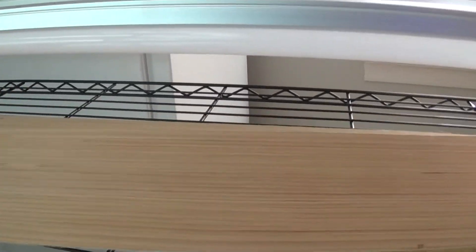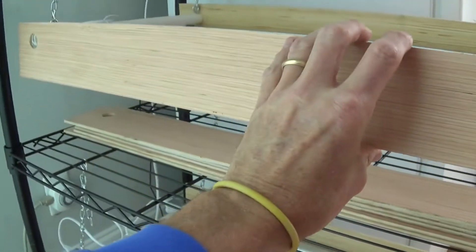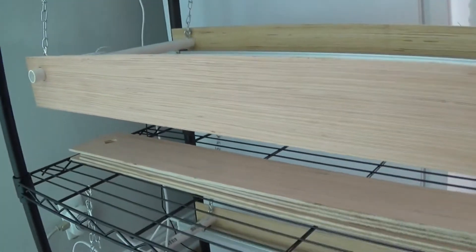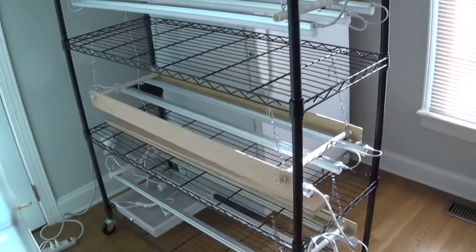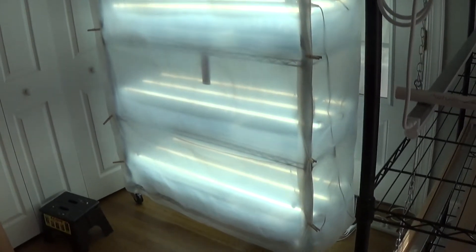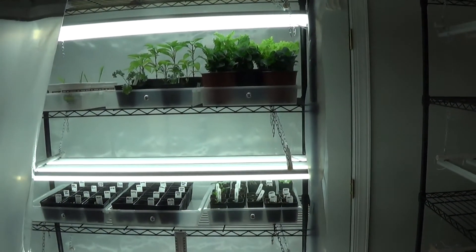Because these lights are so bright, we cut some Luon board, drilled holes on the side, and put them in so the PVC tubing sticks out a little — that way we're not getting blinded when we come in here. The other thing we did, since we bought two of these units, was wrap one in plastic to keep the temperature where we want. Our house is at 67 degrees and we're hoping to keep the enclosed unit around 72 to 74 degrees, using clothes pins to keep the plastic closed.